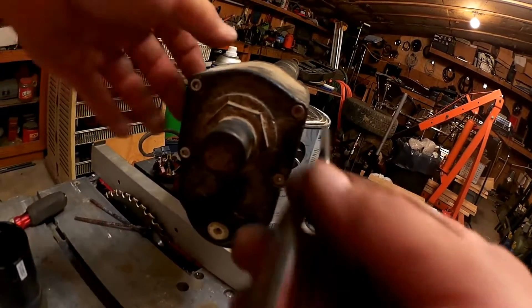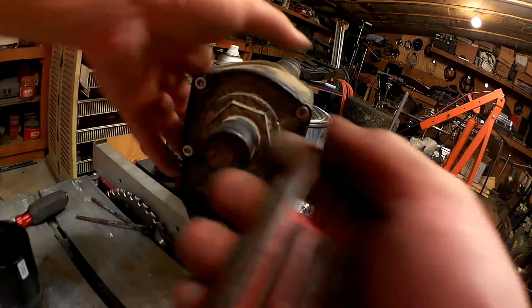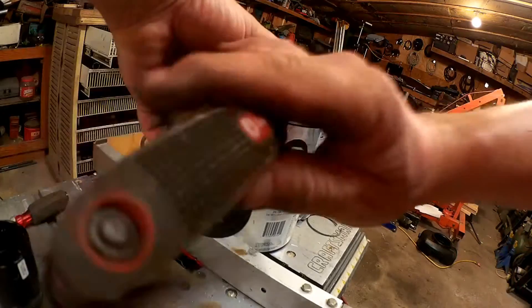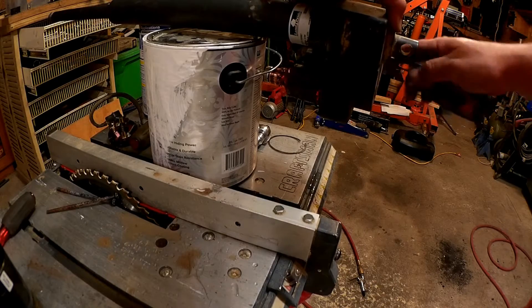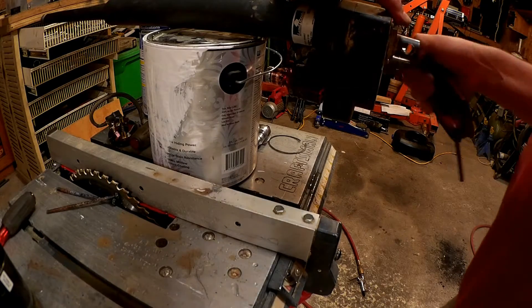We've got these four Allen bolts here — start with them. And, oh my, here comes more water. Yeah, this thing needs some attention.